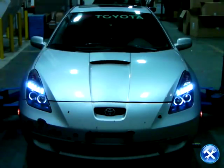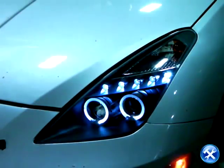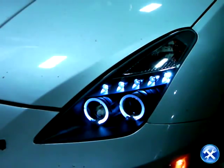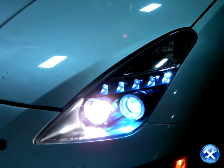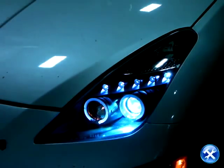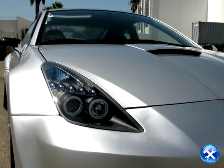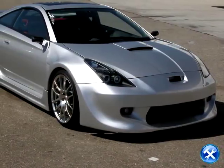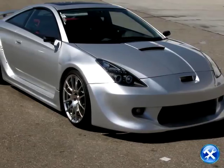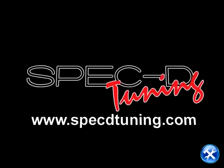The installation is now complete. Please check all lighting before taking your vehicle out on the road. Thank you for choosing Spec D Tuning videos to assist you. Please visit SpecDTuning.com for more products.